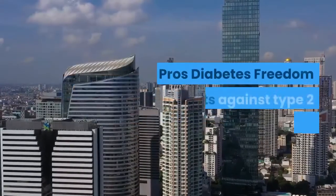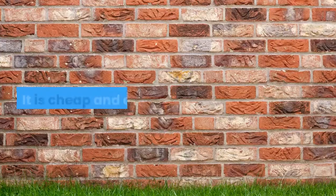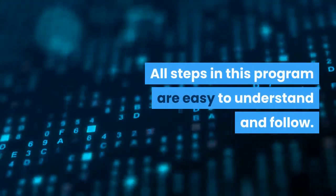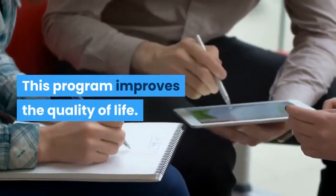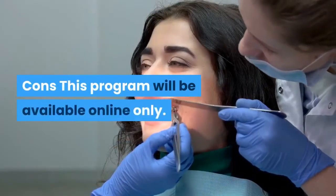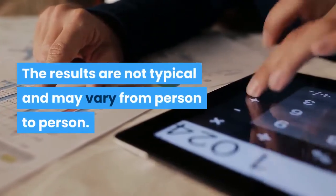Pros: Diabetes Freedom fights against type 2 diseases. It is cheap and affordable. All steps in this program are easy to understand and follow. It's a natural way to fight type 2 diabetes. This program improves the quality of life. There is a 60-day money-back guarantee. Cons: This program will be available online only. The results are not typical and may vary from person to person.